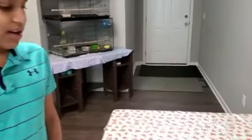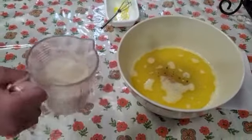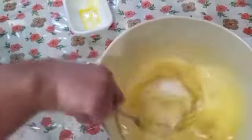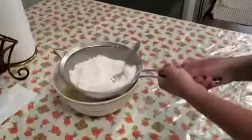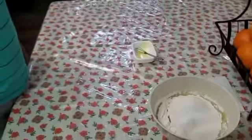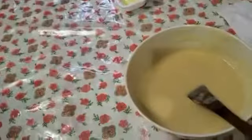Now put in one teaspoon of vanilla extract, then one cup of sugar, and mix it. Then add two cups of flour, two teaspoons of baking powder, one teaspoon of baking soda, and use a spoon to mix it around. Then add half a teaspoon of salt.